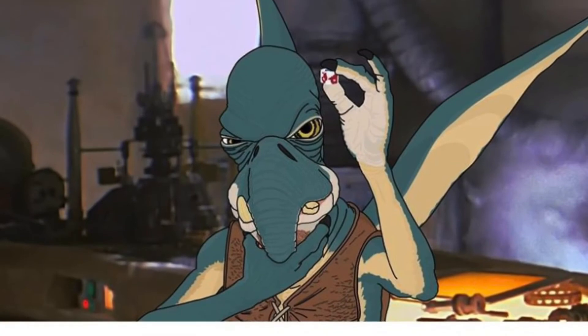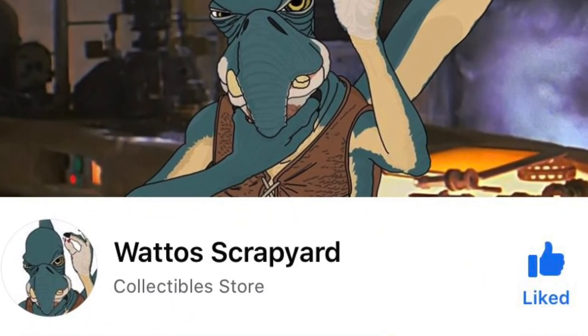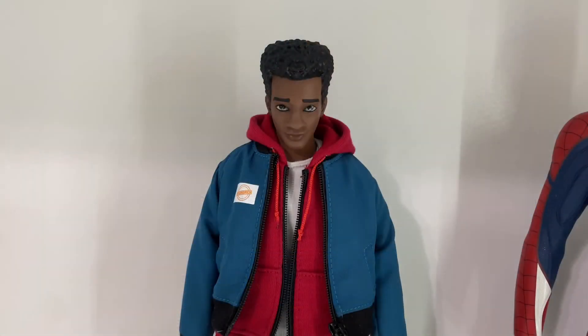You can find him on Facebook and on eBay at Watto Scrapyard. Really good guy — definitely check him out. He makes a ton of other head sculpts, mostly for Star Wars, but also Marvel, and he's branching into other things as well. So definitely check him out.